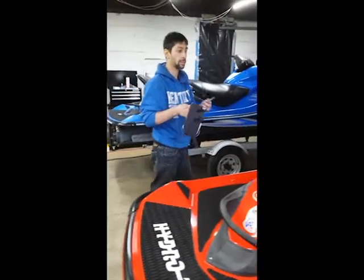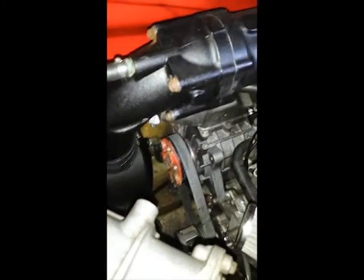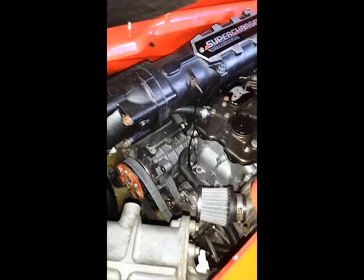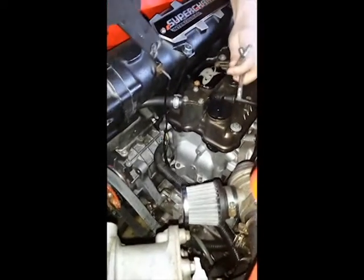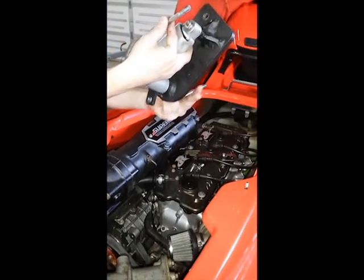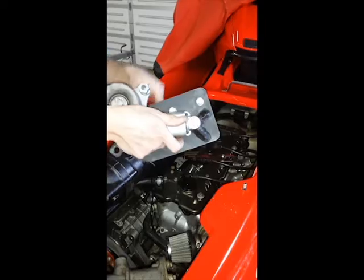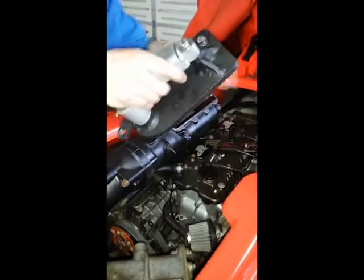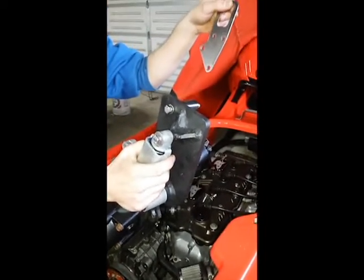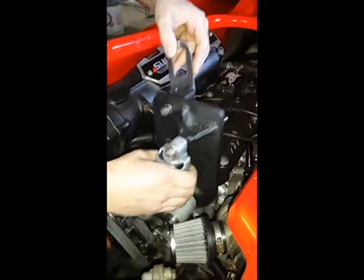I'm going to show you how to put this together. The first thing I recommend doing is removing the oil separator — it's going to make your life a little bit easier. You don't have to, but I do recommend it. So the first thing you want to do is take these 8-millimeter bolts, the long ones, and slip them through the top holes here and here. Then take your mounting plate that we took off before and slip that through like that, and come down here to line those up.